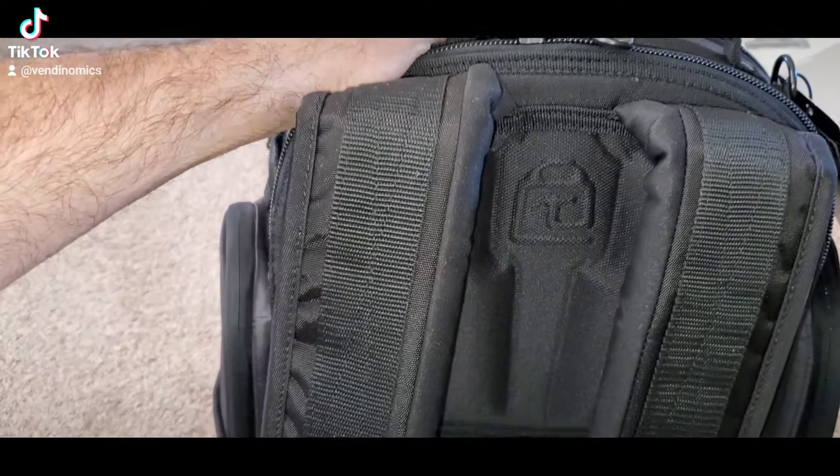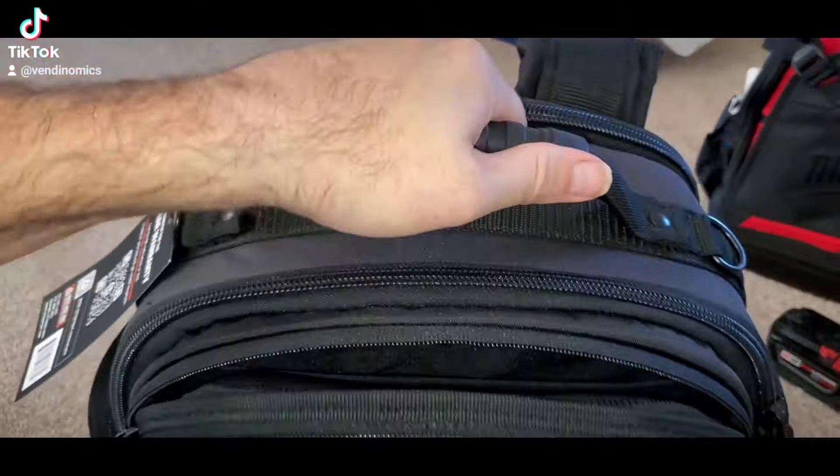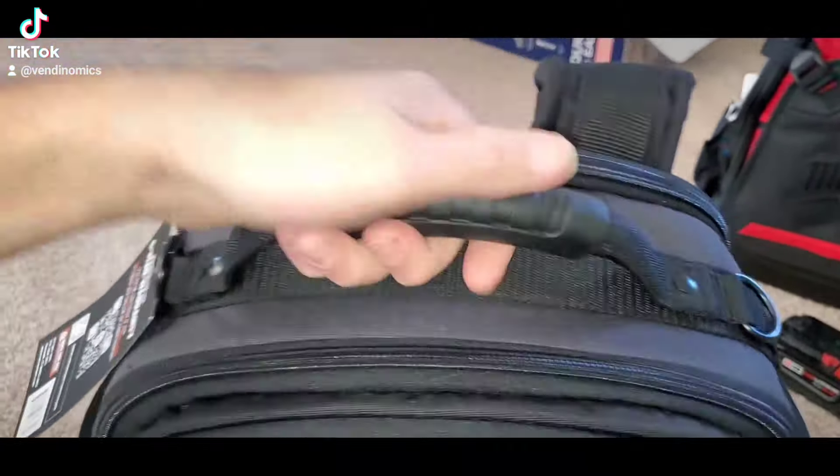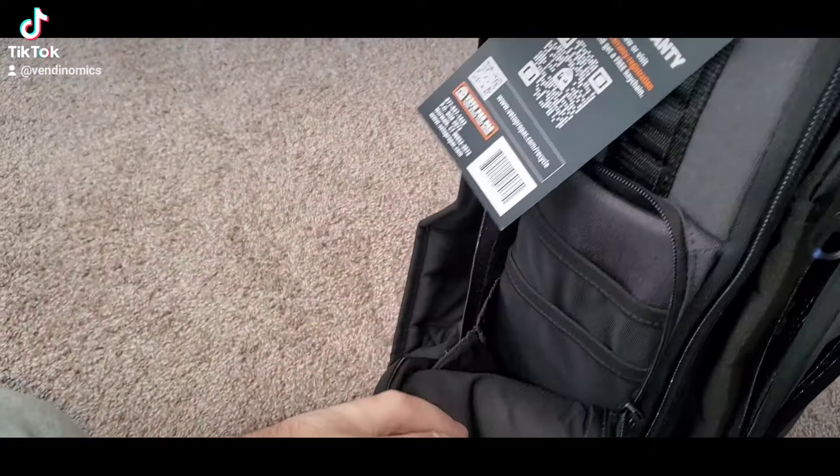Look at the pads in the back — those are back savers. Nice handle too. One of the things I like about these Veto Pro Pack bags is the handle — these are sturdy. You got your side compartment here where you can put your water bottle or something.